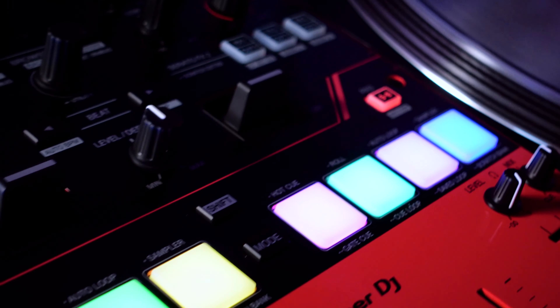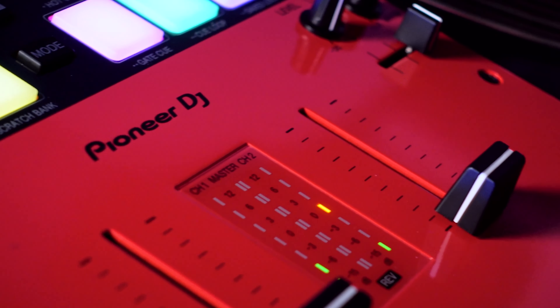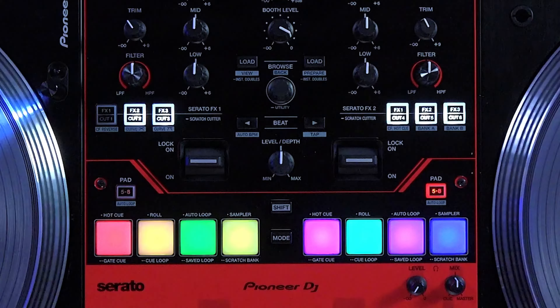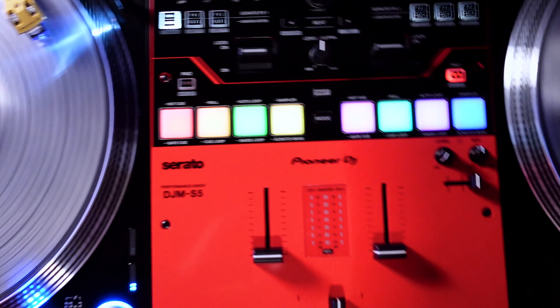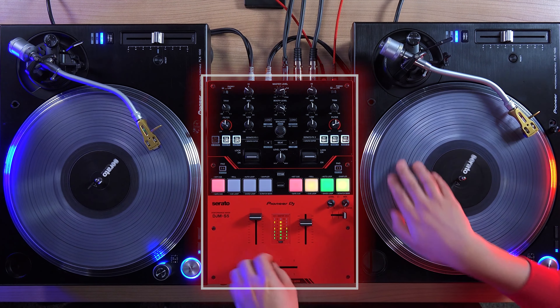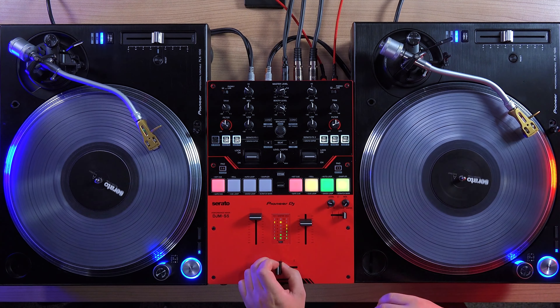Today, DJs who are just beginning their journey can experience some of the professional features found on the DJM S11 and DJM S7 on a mixer at a more affordable price. I'm Pri Yon Joni from Pioneer DJ, here to show you the brand new DJM S5 2-Channel Scratch Mixer for Serato DJ Pro. The S5 is a scratch-focused design with the beginner DJ in mind, but also has all the professional features you need to take to a gig. It has a red-gloss top-plate finish reminiscent of some classic and extremely rare battle mixers.